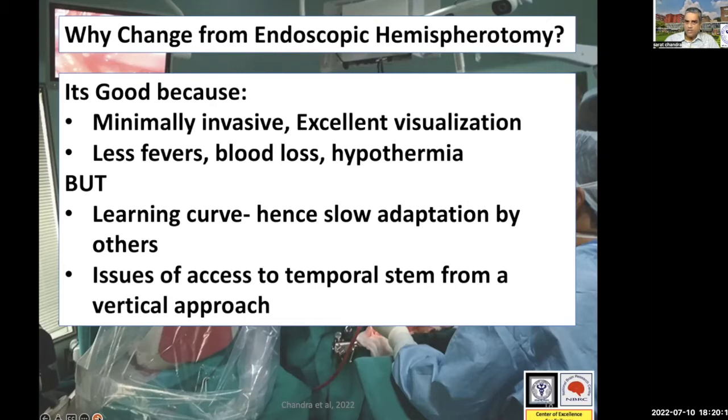The question is: why should we switch over from an endoscopic hemispherotomy technique, especially since even this procedure is so new that it is just being adopted in various centers? There is definitely a need, because endoscopic, even though minimally invasive, is still an open procedure and we do have a certain amount of blood loss. It is a technique which requires a steep learning curve — not every epilepsy surgeon will be able to do this. There are also issues of access to the temporal stem from a vertical approach because it's the deepest area. There is a need to develop this technique because even though ROCH can take a long time, it is very safe and very effective.